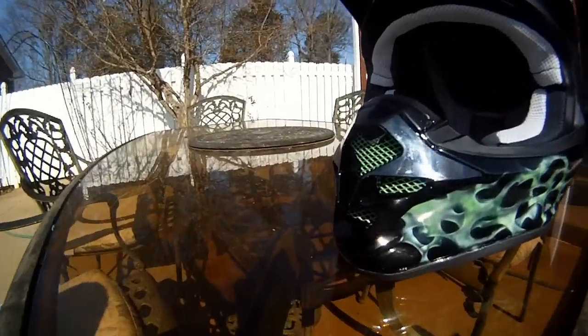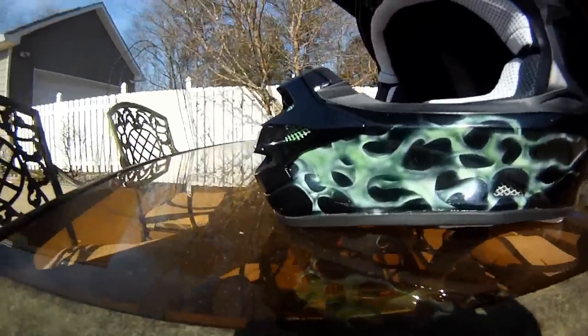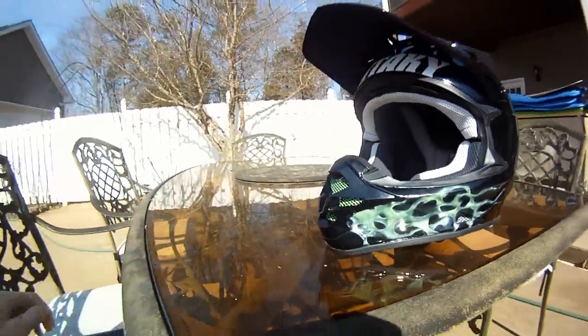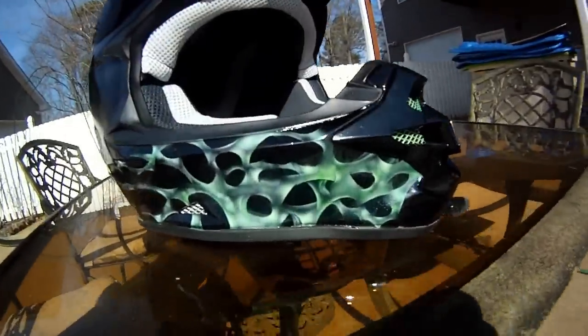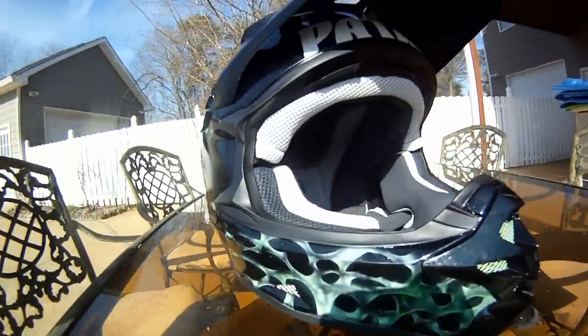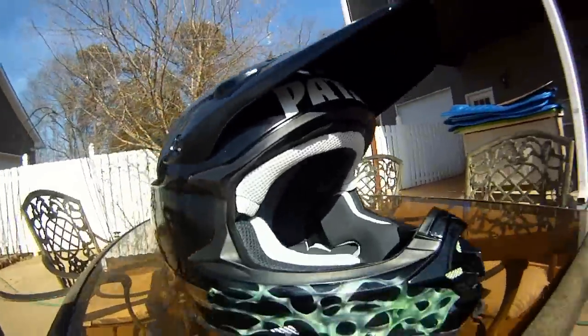I painted the front mesh green, sanded it all down, and did some green flames down the side. They look really good. The sticker up there is just a sticker — that's the guy's last name.